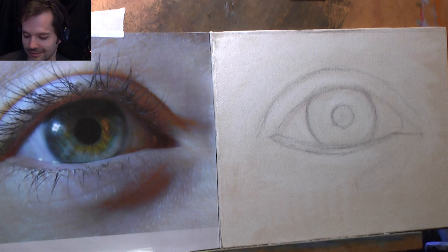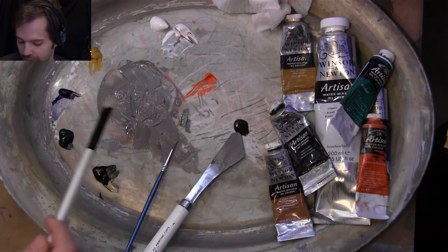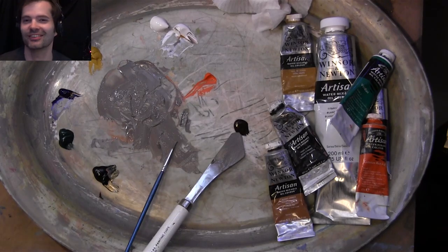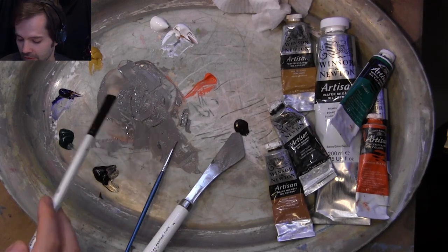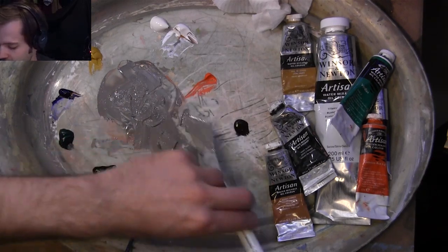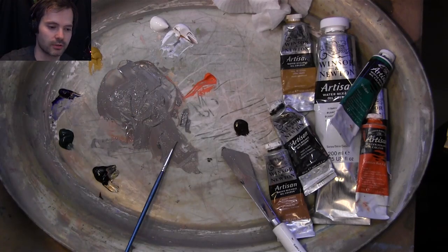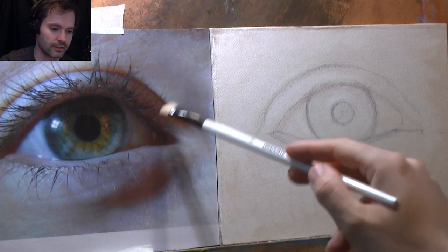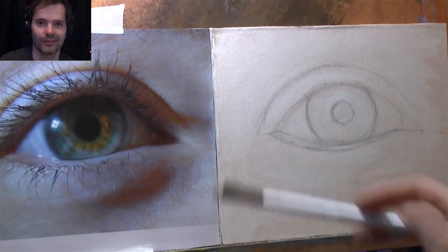I want to do this in real time. I've already mixed this color up and forgot to put my camera on, so that's been edited out — I'll explain what I've done. I've mixed a skin tone up which is about this color. This is the color I looked at and I can use that as my mid tone for the whole of the eye.